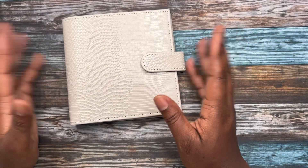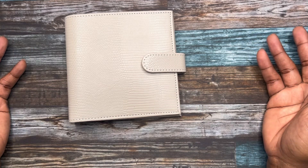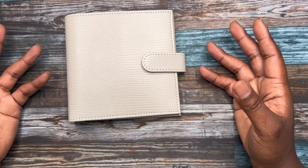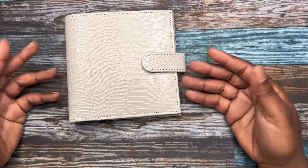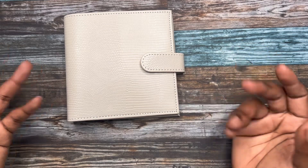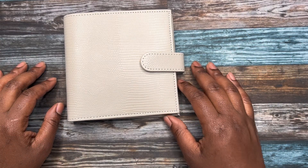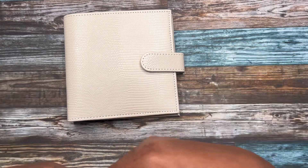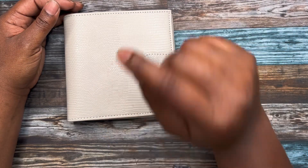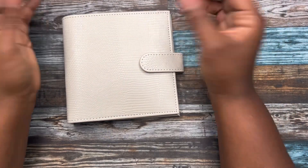If you are interested in this wallet, the link will be in the description box below. Thank you to the person who commented and asked about the wallet — because I showed the journal but didn't really go into detail about the wallet. Thank you so much for watching. If you like my channel and content, please give me a thumbs up and subscribe. Hit that notification bell, and I will see you budgeters in the next video. Bye guys!